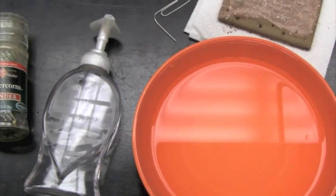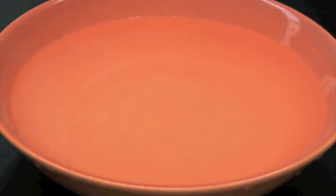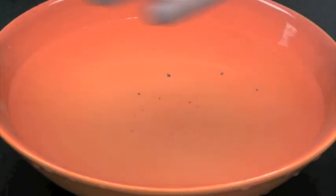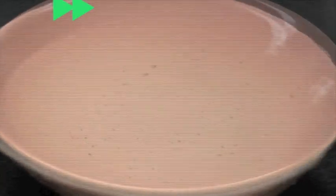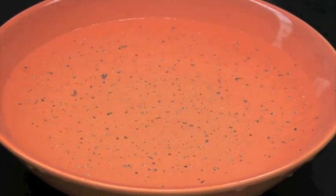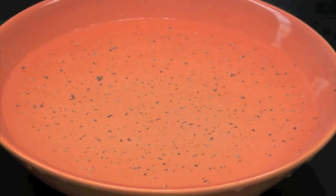Now you're ready to begin. We have our bowl of water. Take your pepper and grind it or sprinkle it onto the surface. Pepper is less dense than water, therefore you can see that it floats on the surface of the water.